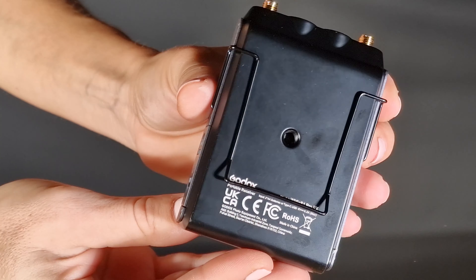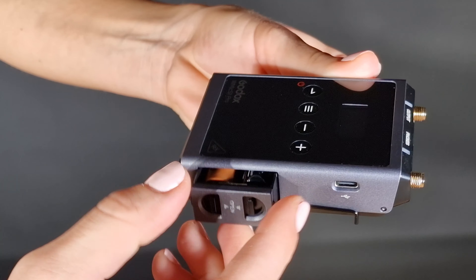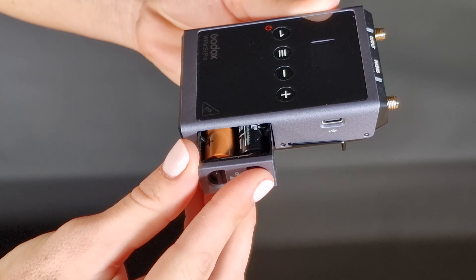The system offers 96 frequencies to choose from to avoid wireless signal interference. The transmitters and the receiver operate on two AA batteries but can also be powered via USB.